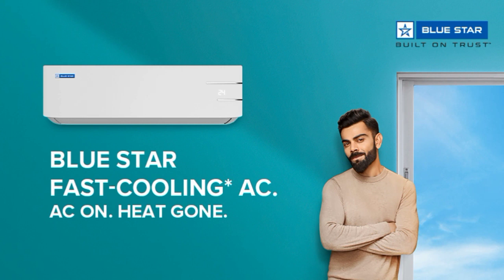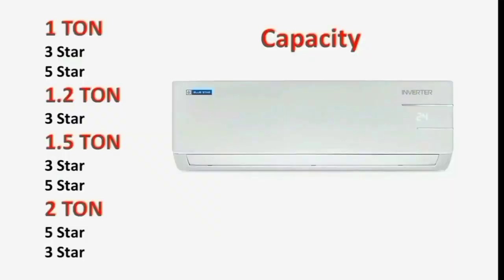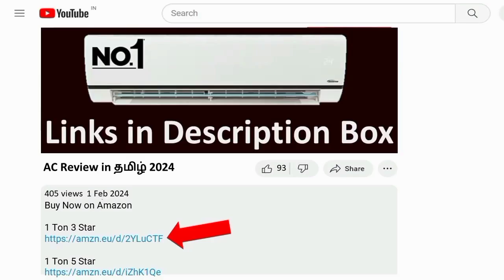The main capacity variants for this AC are: 1.2-ton 3-star, 1.5-ton 3-star, 1.5-ton 5-star, 2-ton 5-star, and 2-ton 3-star. Overall, this AC is value for money and it is a nice brand.